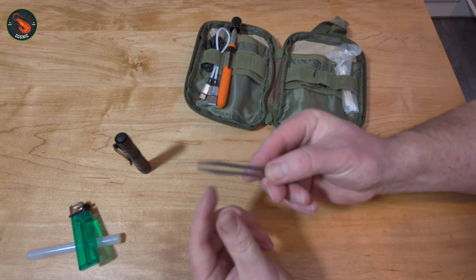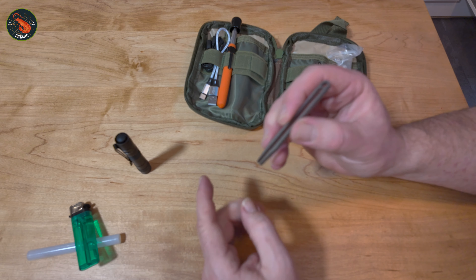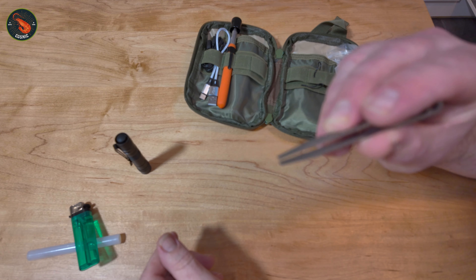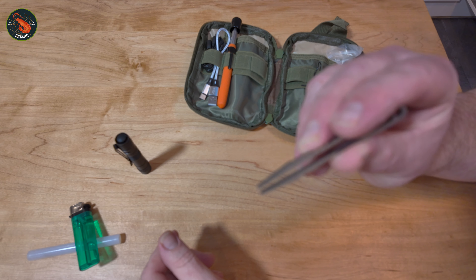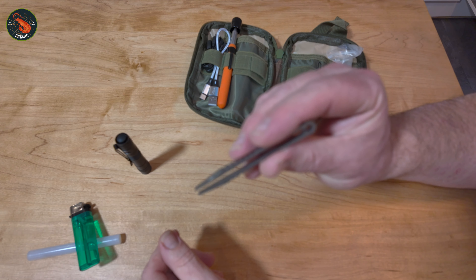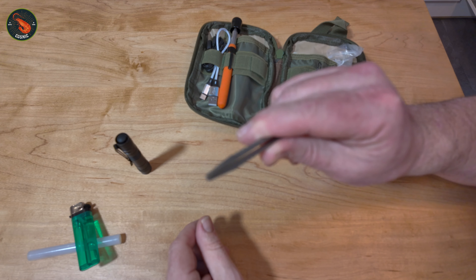Next, a pair of tweezers. These come in handy more often than you might think — obviously good for getting splinters out of your hands, or for picking up something very fine, or if you've got a fish bone caught in your mouth somewhere. They're actually very helpful to have, and these ones are made out of titanium.